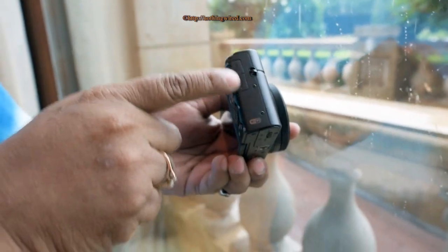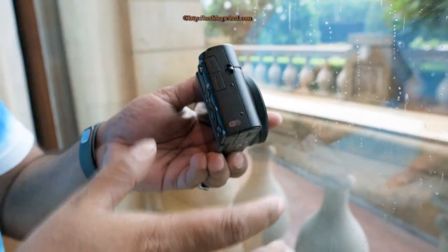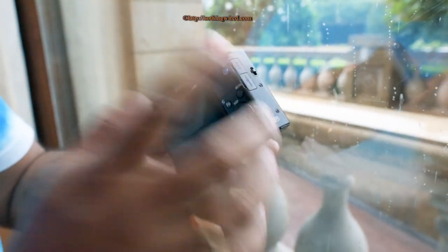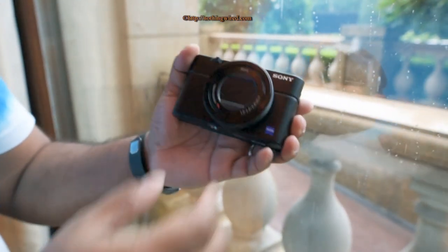You have a multi-interface shoe and HDMI port, but one downside at this price point is the absence of an external microphone jack and a headphone monitoring jack. You do get NFC and WiFi, which are standard features on new cameras these days, along with the battery and SDHC card slot.